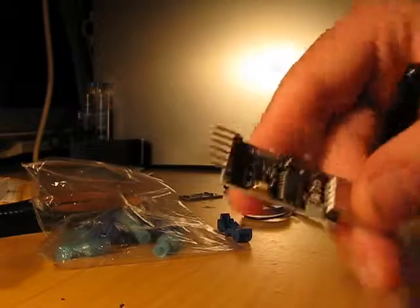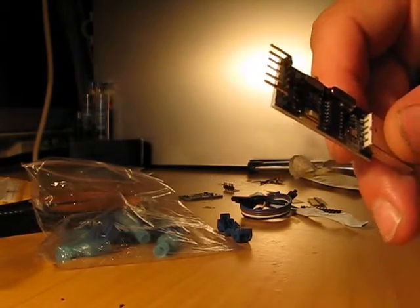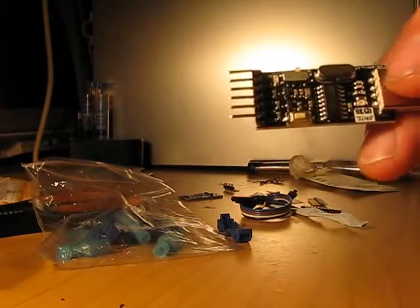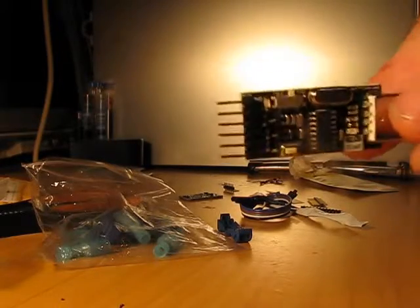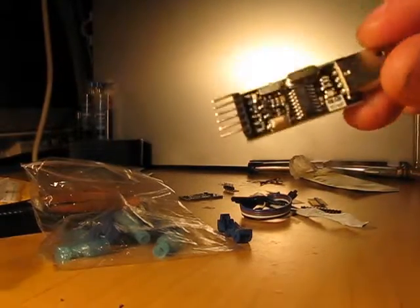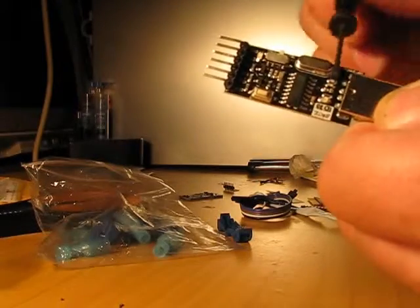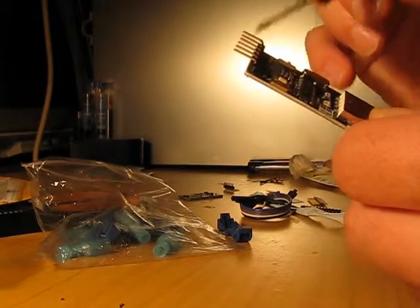Then you have CTS and DTR. One of these sends a reset signal to your Arduino, so when you program it, it puts it in program mode automatically and gets it out of program mode automatically. So you don't have to worry — you can do it manually also, but this is much easier. If you are in the market for this interface, check for one that has this capability.